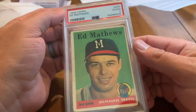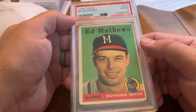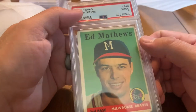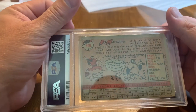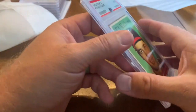Hall of Famer Ed Mathews 1958 Topps — this is a Good 2. Obviously centering is off, corners are a little rough, printing not perfect, but a cool old card to have. Obviously a Hall of Famer power hitter.